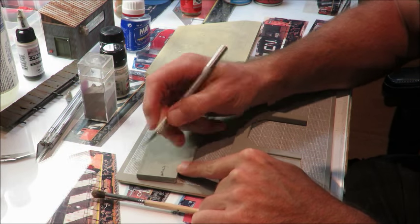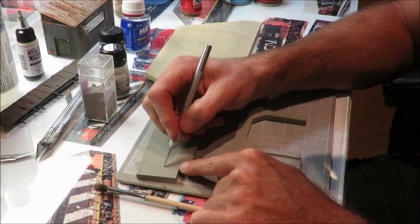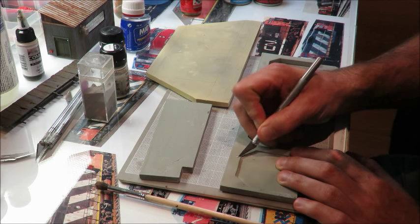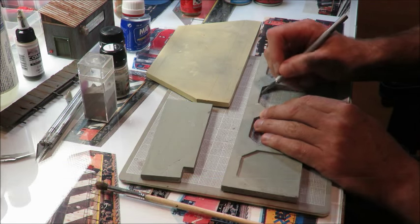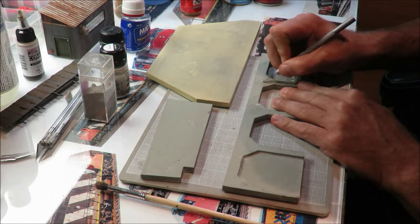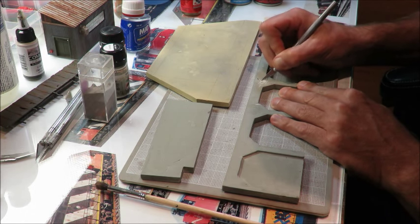I'm just going to take a knife and dig those into it — the hydrocal is soft enough that they come out pretty good. Same thing for this casting here. There are some natural cracks in it already, some flow lines from when I did it in the mold, so I'll just add a couple more. And for this one we have the rebar in there, and I like to get down to the rebar in just one area to make it a little interesting — then we can rust that area later on.